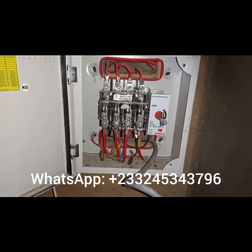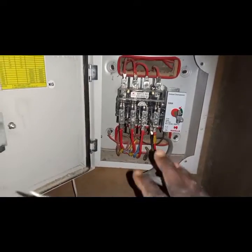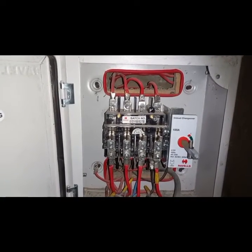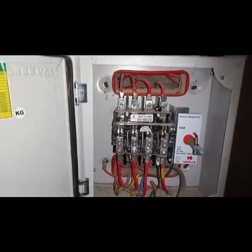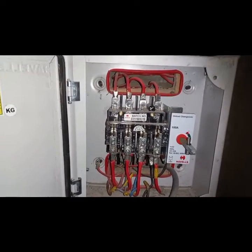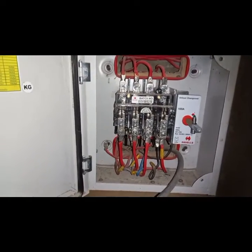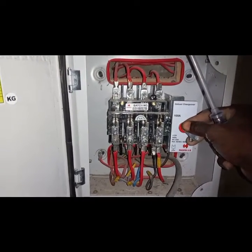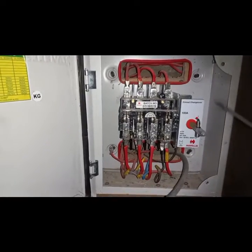It's on again — electricity, power management, and more. Today I'm going to go over a subject that I've done a video about before, but I keep receiving calls from my fellow electricians on how to go about it. I don't know if the video wasn't clear, but I'll go over it again. This is an unload changeover switch.